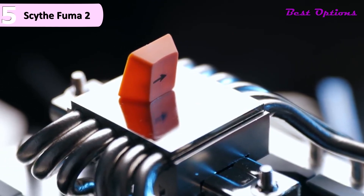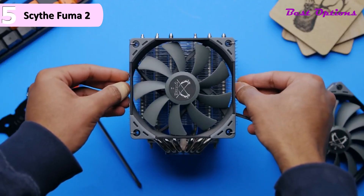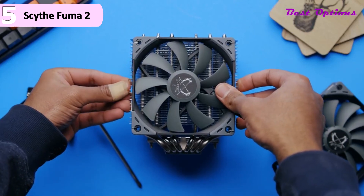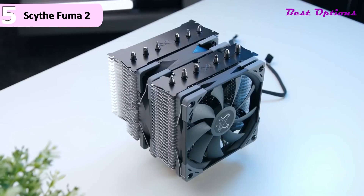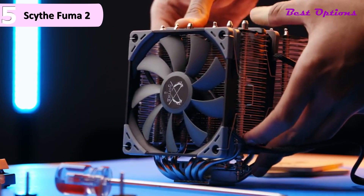Some of the pros for this product include exceptional performance, great value for a higher-end air cooler, good memory clearance, whisper quiet operation, easy to install, solid build quality, and a 6-inch height. However, a con for this product is the lack of RGB for those who must have it.